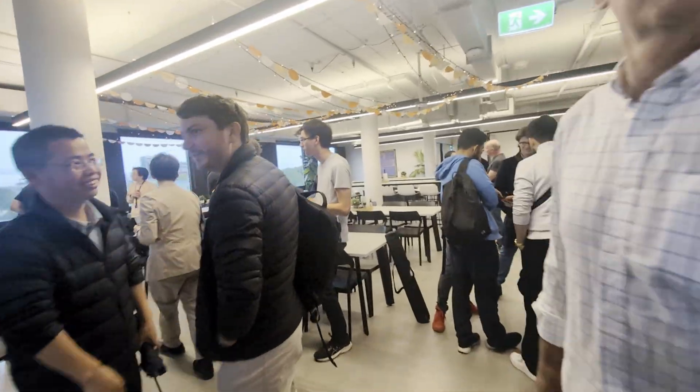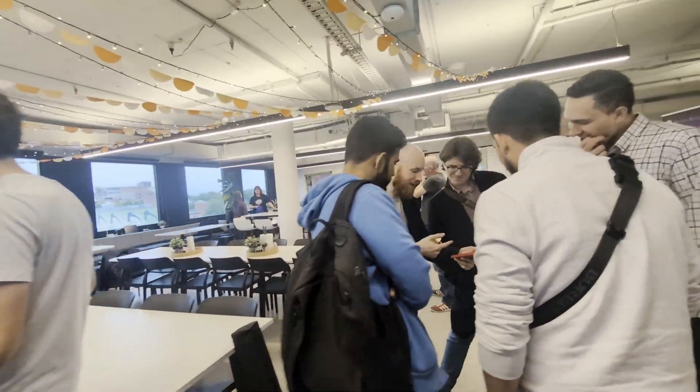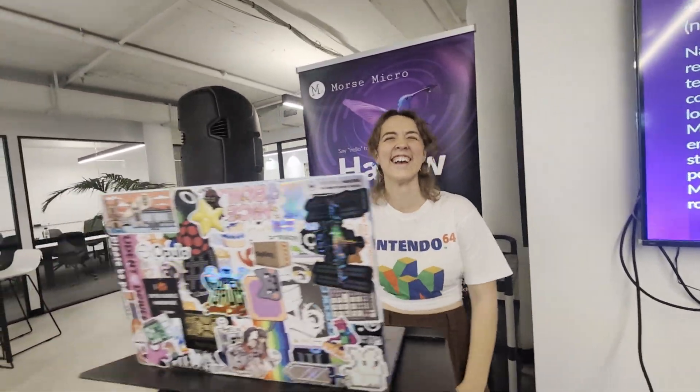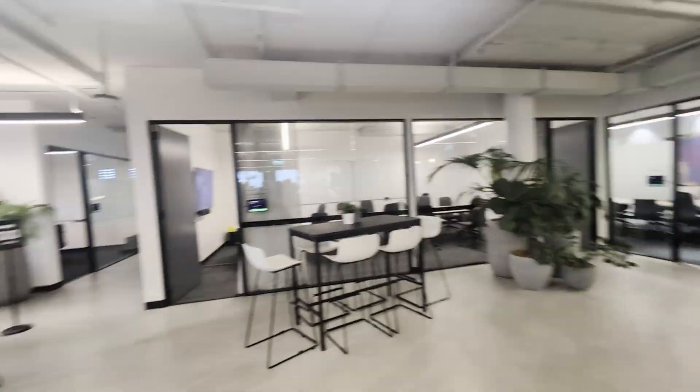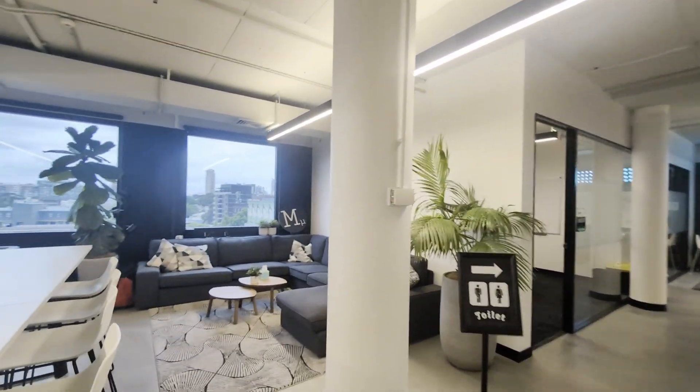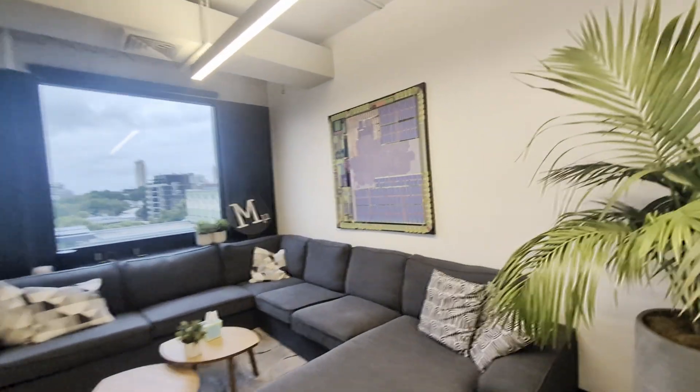We're at Morse Micro, which is a company, and there's Frisier, who invited me. She's the organiser — you're on my video. And we're at Morse Micro; they make Wi-Fi kind of stuff. I really like some of the artwork.